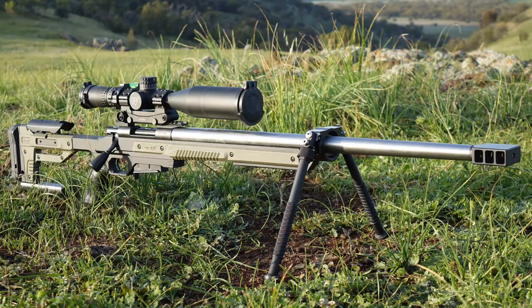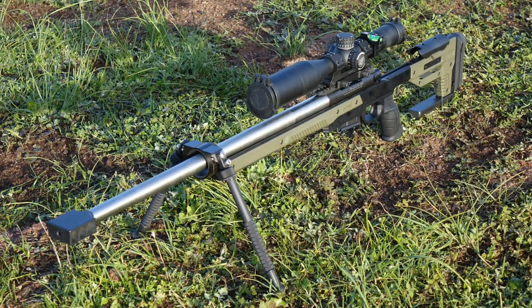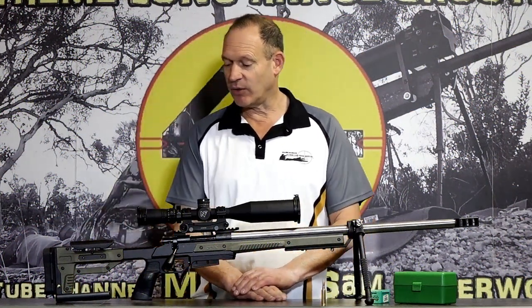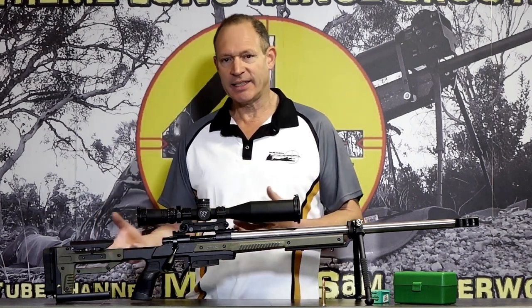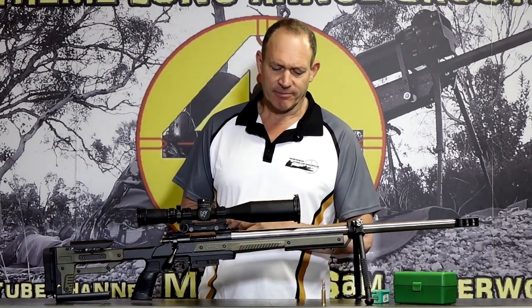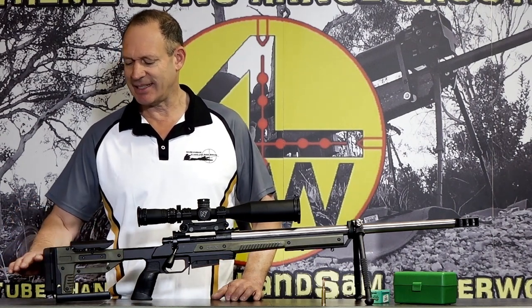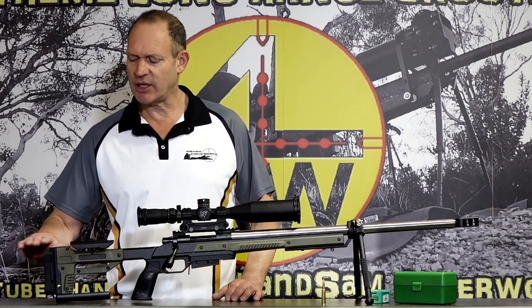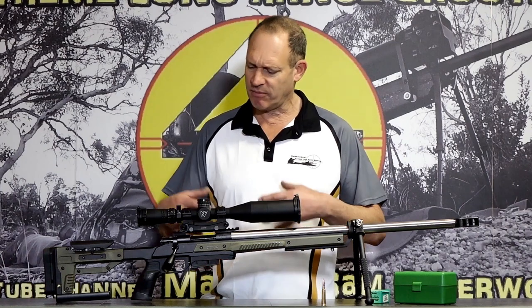I was talking to MDT and this new Aurox chassis was something I wanted to get here and show off a little bit. It looked really neat and tidy, good bang for the buck. When I got it here, it's a nice little chassis — set up in more of a lighter frame, more of a hunting chassis to a degree, but still a good precision setup as well if you do it properly.